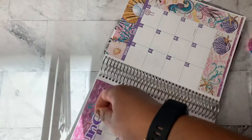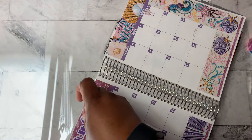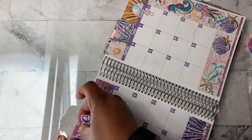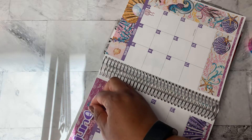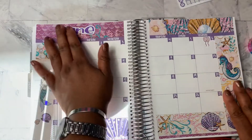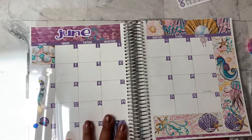And we'll just stick this right up here on top. It's not the exact same color — it doesn't match perfectly, but it looks all right. It's a little crooked, but we shall live. Okay, so that is June.